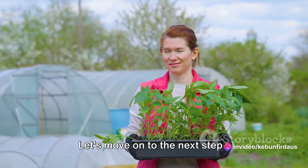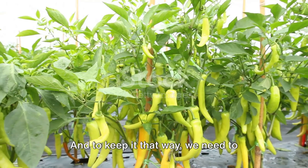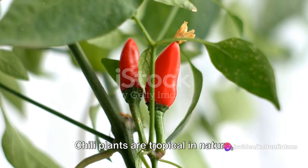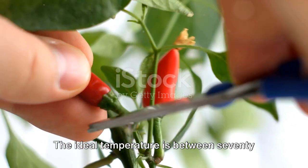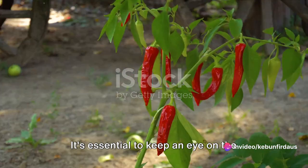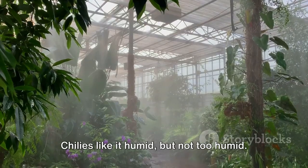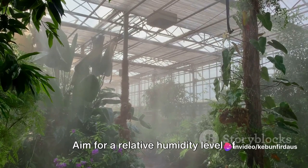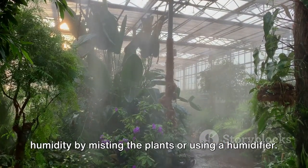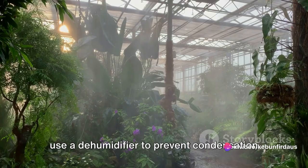With our seeds planted, we need to provide them with the right conditions to grow. A greenhouse provides the perfect environment for chili plants to thrive, and to keep it that way, we need to maintain ideal conditions: temperature, humidity, and light. Chili plants are tropical in nature, which means they love warmth. The ideal temperature is between 70 and 85 degrees Fahrenheit during the day and should not drop below 60 degrees at night. Keep an eye on the thermometer and adjust your greenhouse heating or cooling system as needed. Humidity is another critical factor — chilis like it humid, but not too humid. Aim for a relative humidity level of about 50 to 70 percent. If it gets too dry, you can increase humidity by misting the plants or using a humidifier. If it gets too humid, open the vents or use a dehumidifier to prevent condensation and mold growth.